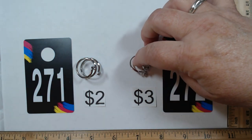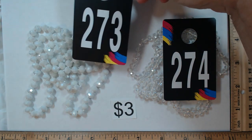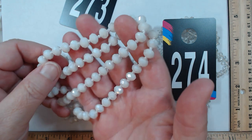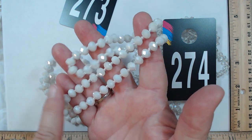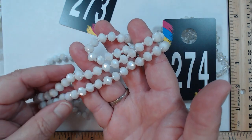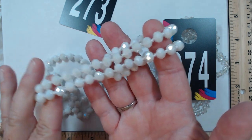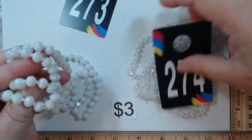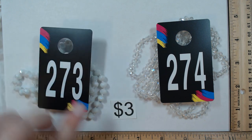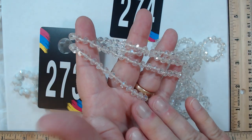273 and 274 — each strand is three dollars. Both are single strand, hand knotted. 273 reminds me of coated milk glass — gorgeous faceting that picks up so much light. These are glass beads and this strand is 36 inches. Three dollars for 273. 274 has slightly smaller beads, still hand knotted, single strand at 56 inches. Look at the sparkle on these clear beads — they're gorgeous. Three dollars for 274.